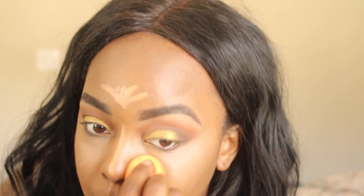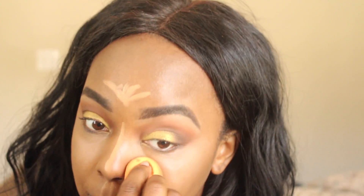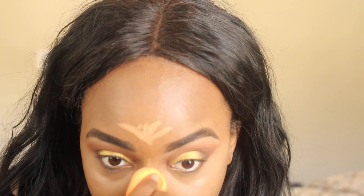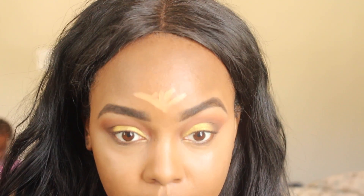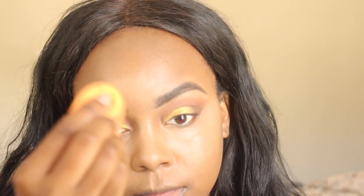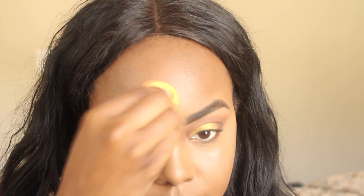Just in case you haven't seen my highlight and contour video — I'll link it down below — always make sure you're using a damp sponge. I don't care if it's a Real Techniques sponge, a Beautyblender, or a knockoff — make sure it is damp. That's how you're going to get the best finish. We don't want patches. A damp sponge is how you get that smooth, blended look.